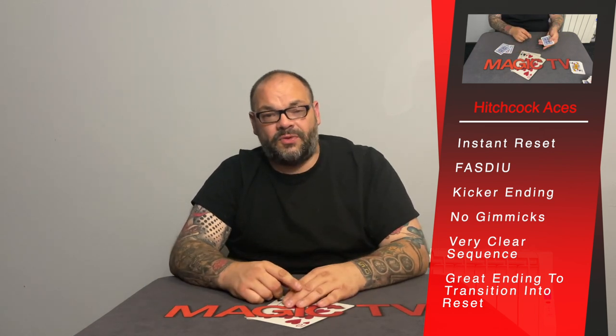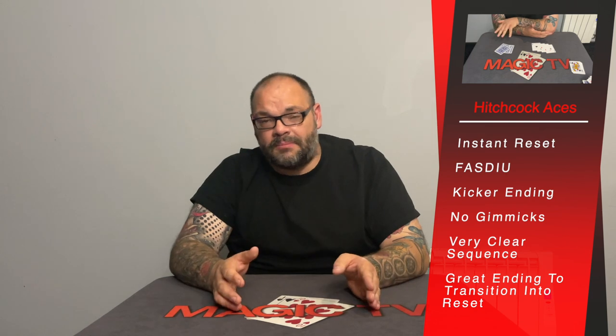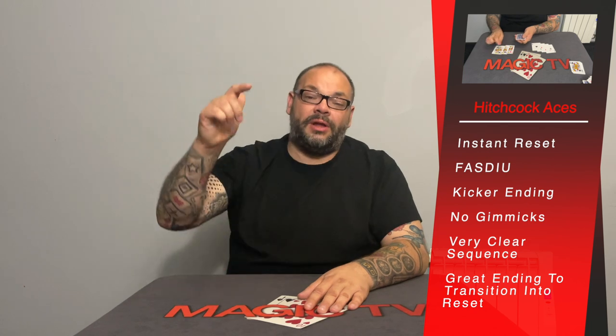Having those eight cards on the table lets you put the deck to one side and focus on that routine, so from a transitional point of view there's a lot going on here. That's Hitchcock Aces by Darwin Ortiz. I learned it from his first book; he put an updated handling in his second book possibly. It's definitely on his DVD set, now available as a download — I'll put a link in the description. Now let's look at the second ace assembly you've probably never seen before.